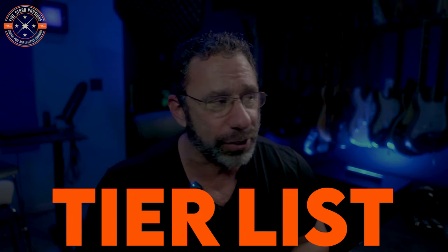I have a slight confession. I am old. But I noticed that all the kids are doing tier lists on YouTube, so I figured why don't I try and steal a little bit of that youthful exuberance and do one myself. So today we are going to do a tier list for chest exercises. Let's get to it.